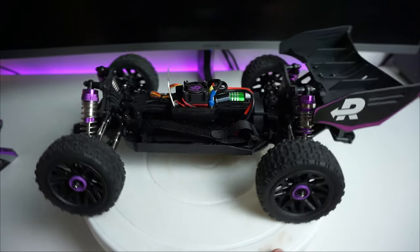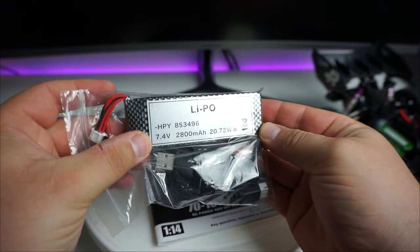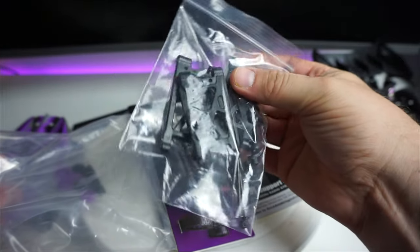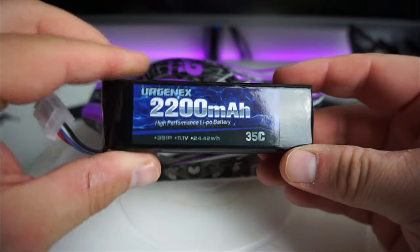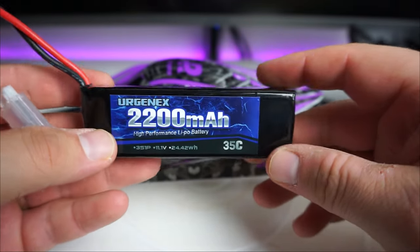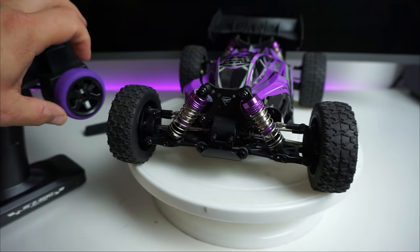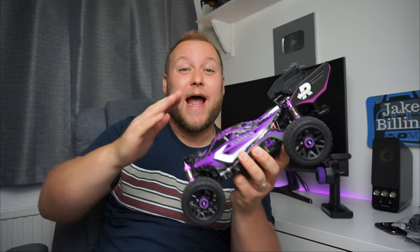Here's the two cell LiPo that comes with it — it's 2800 milliamps, 7.4 volt, with a USB charger. They also give you spare arms if you break one whilst doing 50 miles an hour. The batteries I'm running are slightly lower capacity than the standard but have a high punch discharge rate and should give about 10 to 15 minutes of run time. There's a lot of travel on the suspension — it's very responsive. This little buggy absolutely rips guys.